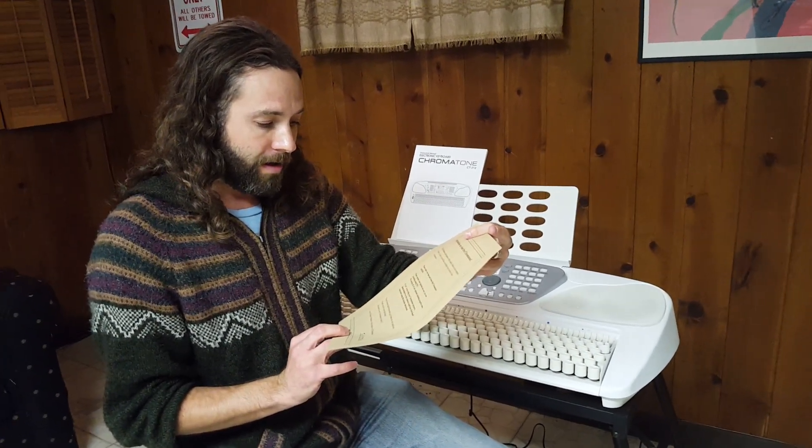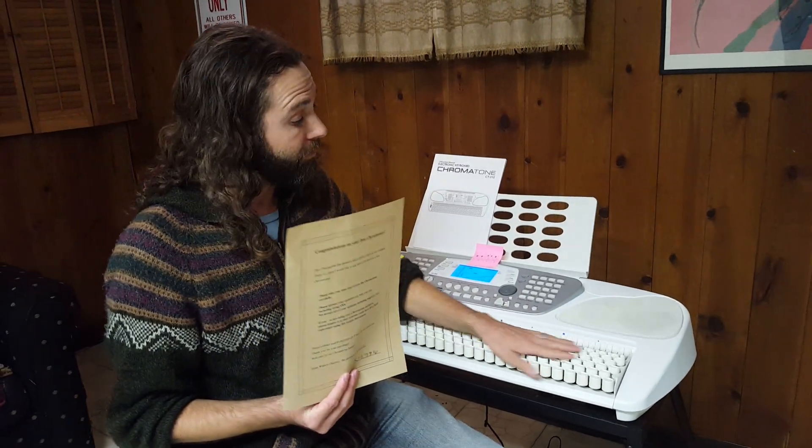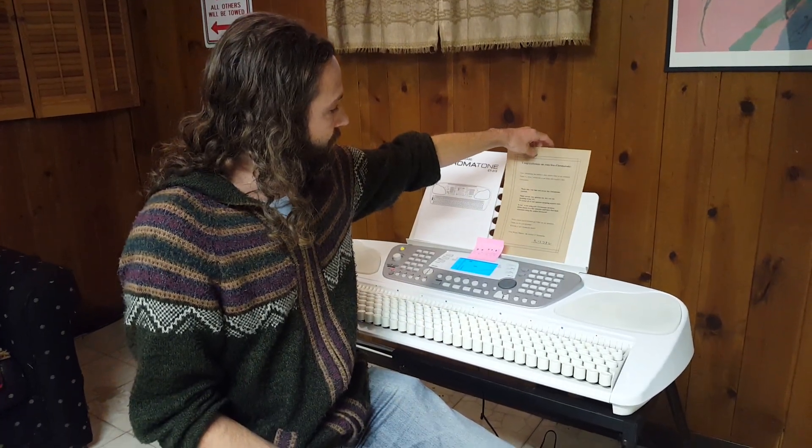The inventor of it, Wataru Okawa, was giving a certain number of them away — this is the 30th anniversary of his invention. He was giving them away to people who would be willing to review them, spread their opinion of them, and, I guess, promote them.